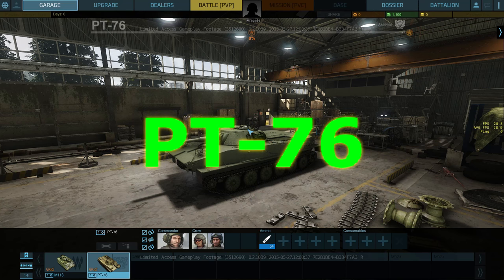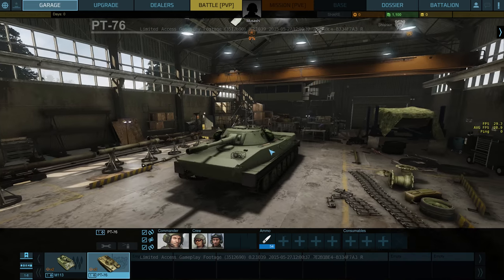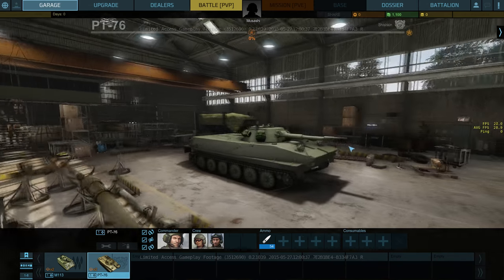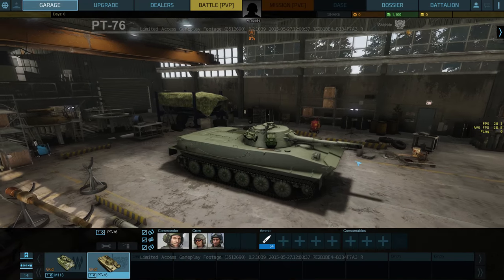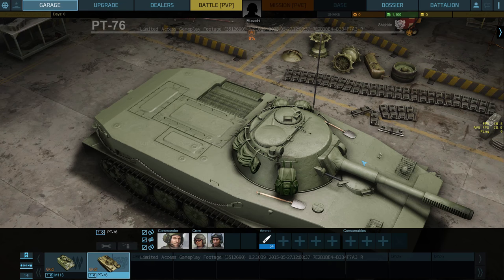Welcome again to Let's Play Armored Warfare with Musashi. Today we're looking at the PT-76. This thing looks like a Ferrari. The PT-76 really makes you admire the industrial design compared to the other tier one, the M113.